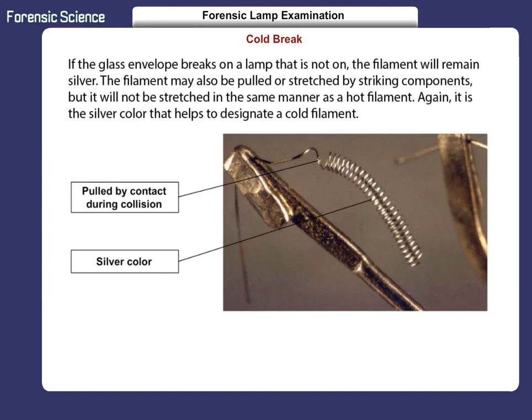If the glass envelope breaks on a lamp that is not on, the filament will remain silver. The filament may also be pulled or stretched by striking components, but it will not be stretched in the same manner as a hot filament. Again, it is the silver color that helps to designate a cold filament.